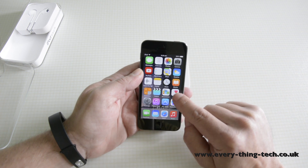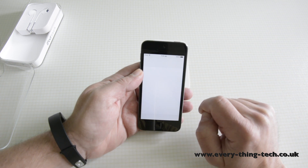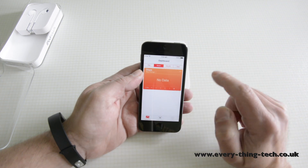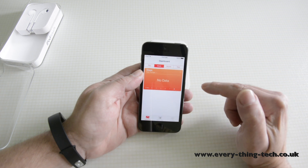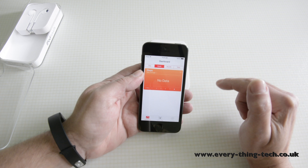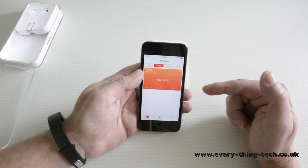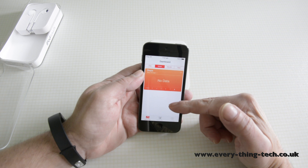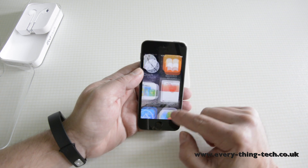It also contains the Health app, and this app collects all the data, but because it doesn't have the required sensor — the M7 co-processor minimum, since there's now the M8 — it doesn't record steps unless you actually get a band that supports the Health app.